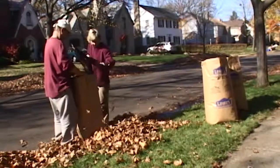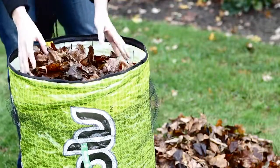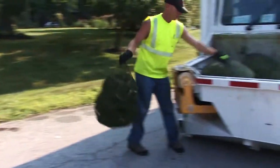Dissolve bags are great because they're easy for one person to use. Even haulers love Dissolve bags because they can see into the bag, plus the bags are easy to pick up and throw into the truck.